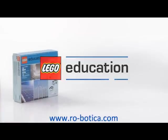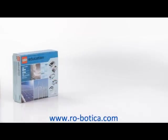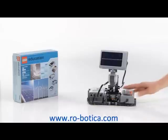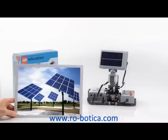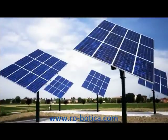Welcome to a presentation of the NXT Solar Station model from LEGO Mindstorms Education. Solar panels convert solar energy into electrical energy using individual photovoltaic cells wired together. Some solar panels have special control mechanisms that allow them to follow the sun.